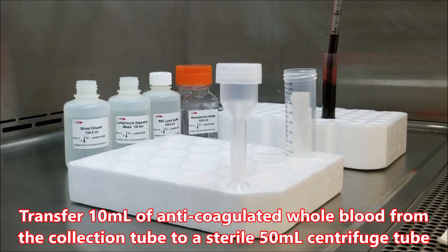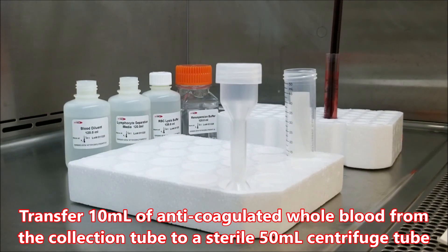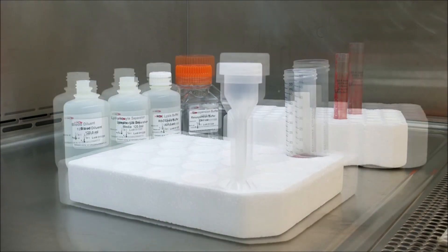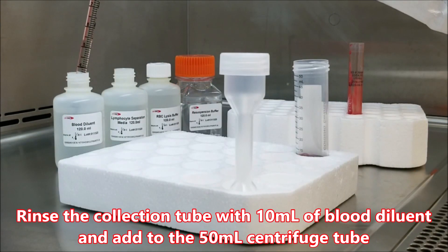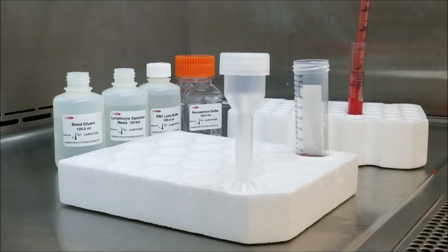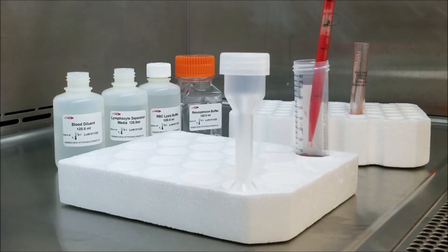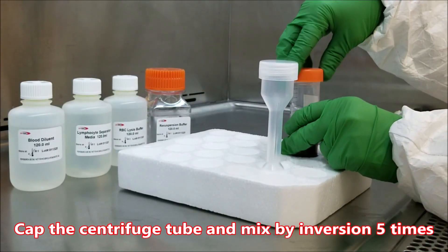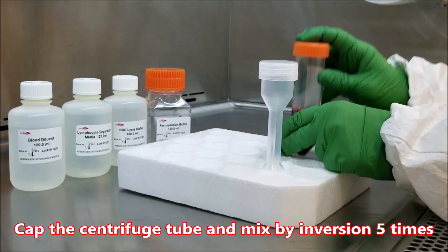Transfer 10ml of anticoagulated whole blood from the collection tube to a sterile 50ml centrifuge tube. Rinse the collection tube with 10ml of blood diluent and add to the 50ml centrifuge tube. Cap the centrifuge tube and mix by inversion 5 times.